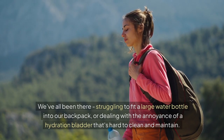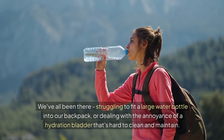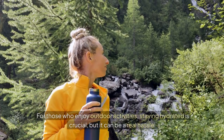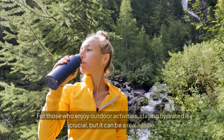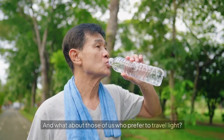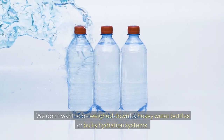We've all been there — struggling to fit a large water bottle into our backpack or dealing with the annoyance of a hydration bladder that's hard to clean and maintain. For those who enjoy outdoor activities, staying hydrated is crucial, but it can be a real hassle. And what about those of us who prefer to travel light? We don't want to be weighed down by heavy water bottles or bulky hydration systems.